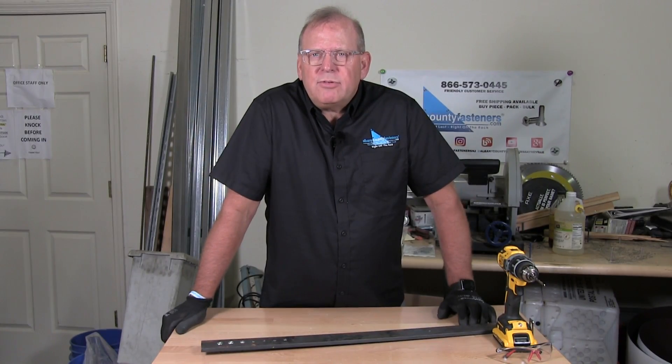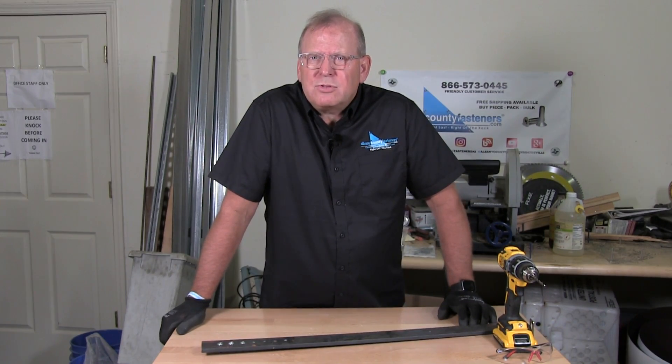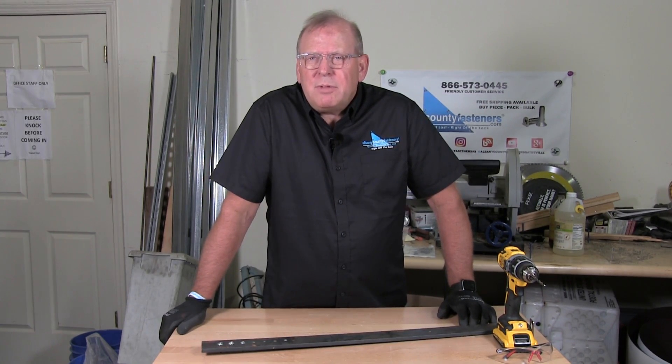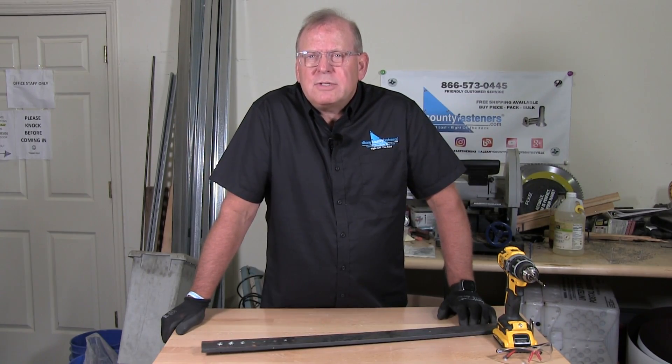Welcome back to Albany County Fasteners, Fasteners 101. I'm Bob and today I'm going to show you how to remove a structural rivet. I've received many requests for this, but before we do that please subscribe, like, and share our videos and hit the bell for updates. So let's get started.